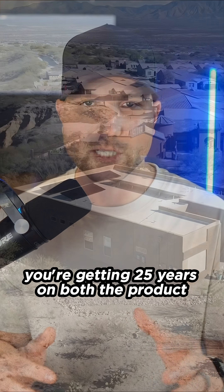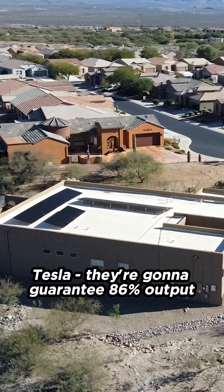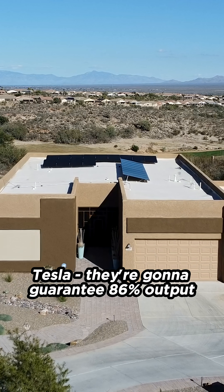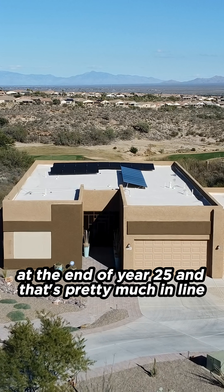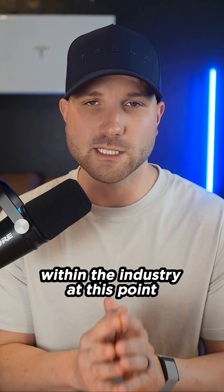Number two, the panel has a solid warranty. You're getting 25 years on both the product and the panel performance. Tesla is going to guarantee 86% output at the end of year 25, and that's pretty much in line with all the standard panels within the industry at this point.